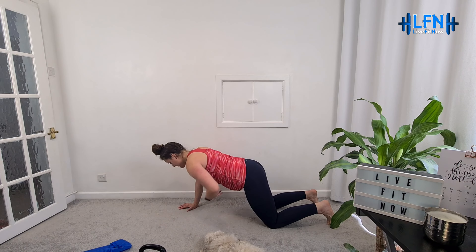Let's get two more. Well done. Yes, good job.